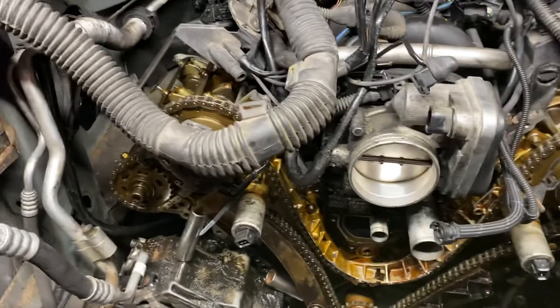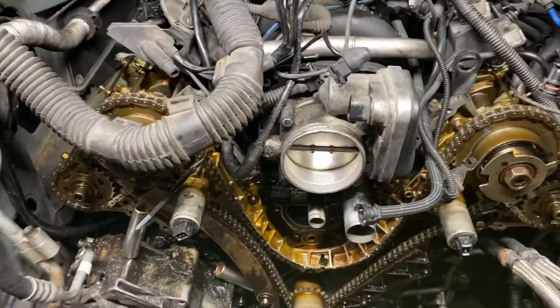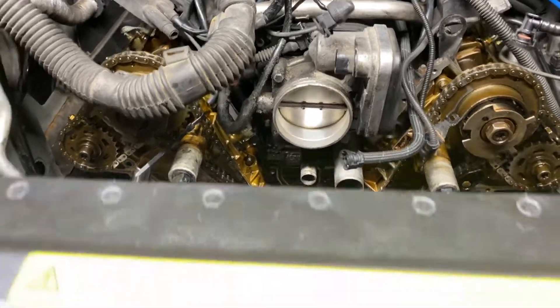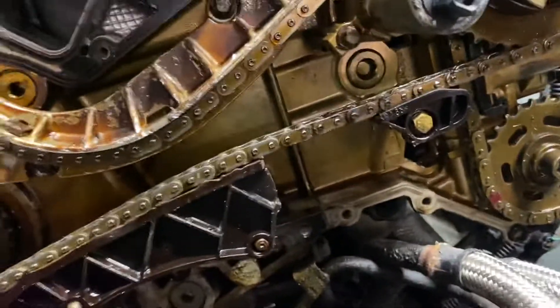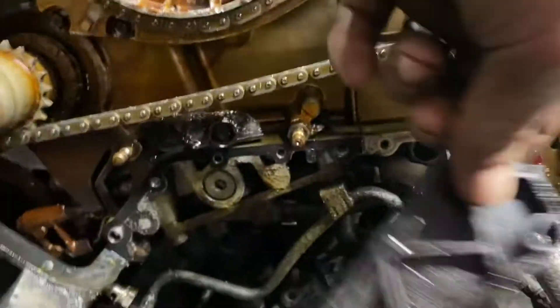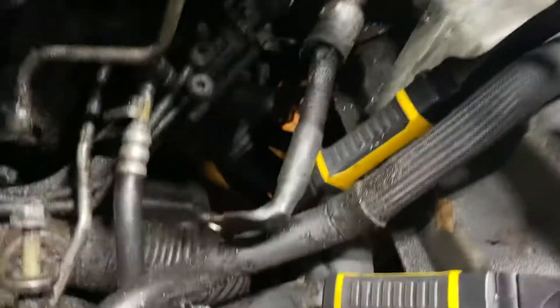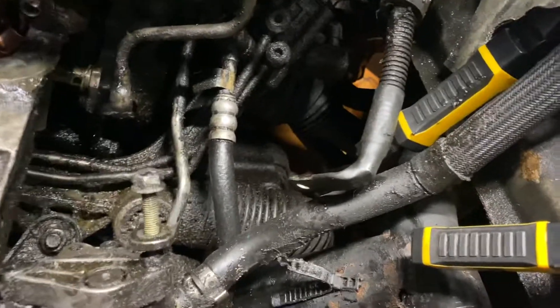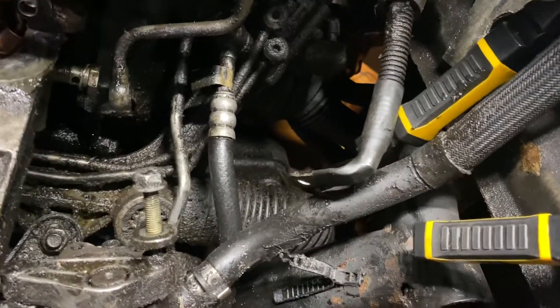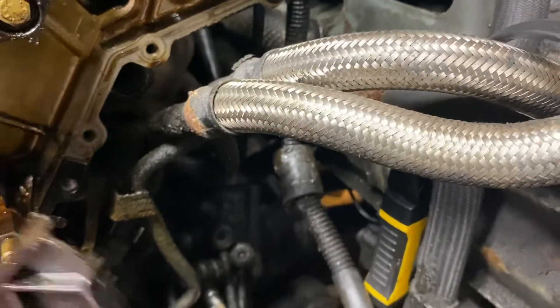I'm a do-it-yourselfer, first time working with chains. I managed to get to the area that needs attention — this guide right here is missing a piece from there to there, and this one just kind of pops right out. I'm trying to do this without timing the engine again, so I have my marks made.